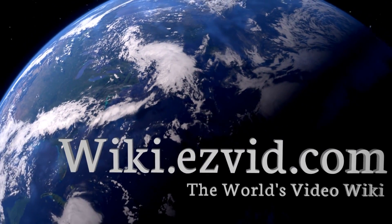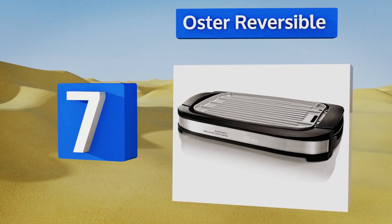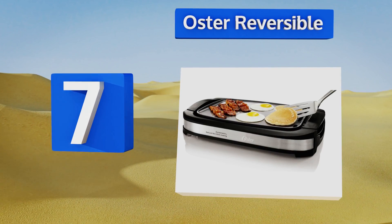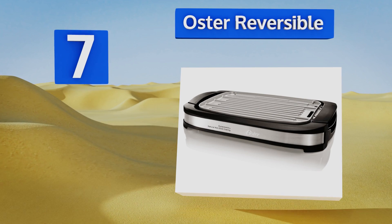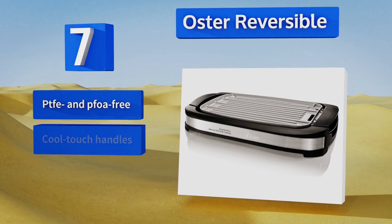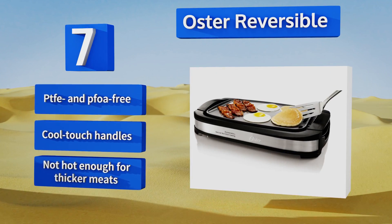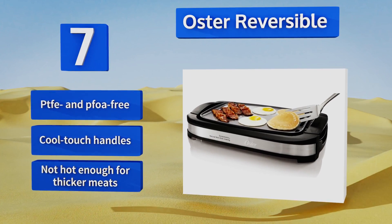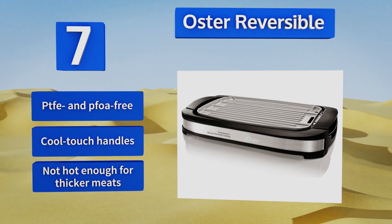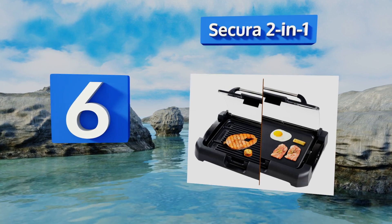At number seven, the Oster Reversible gives you two durable cooking surfaces and offers an easy cleanup with dishwasher safe plates. The non-stick ceramic coating lasts twice as long as metal surfaces and won't flake or peel, and it heats up faster to conserve energy. This one is PTFE and PFOA free and equipped with cool touch handles, but it's not hot enough for thicker meats.